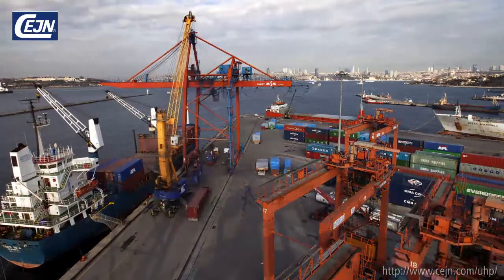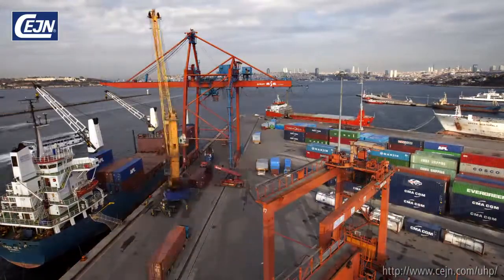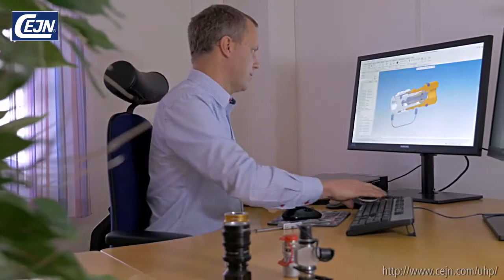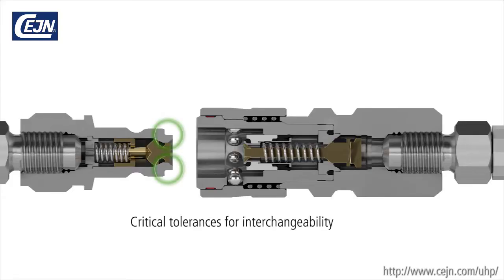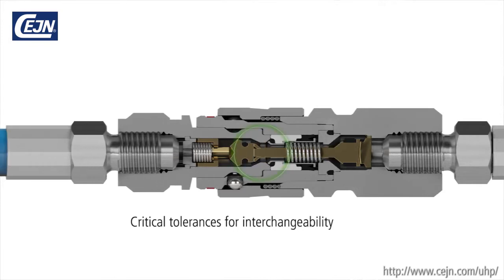Today we see copies circulating on the market claiming that their products are compatible with our originals — but they are not. This puts you at risk. The unique tolerances and precision of a SANE coupling must not be compromised by mixing brands. Even if they appear to fit, this does not mean that it is working optimally and safely.